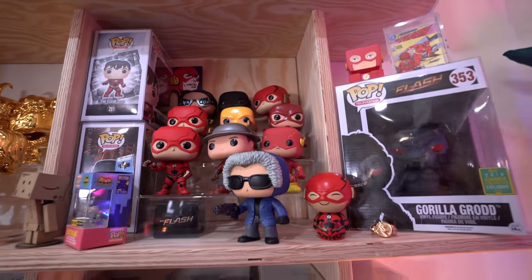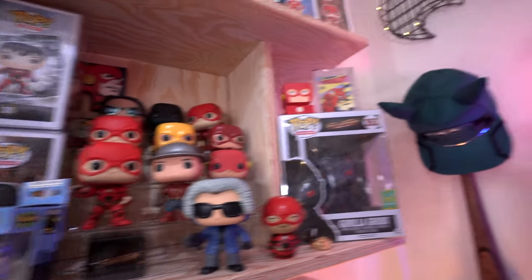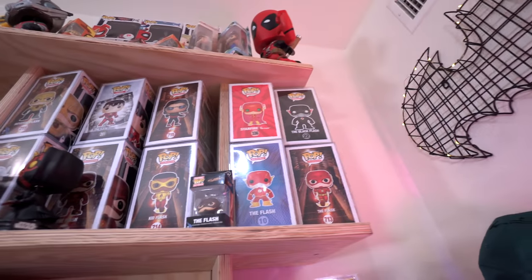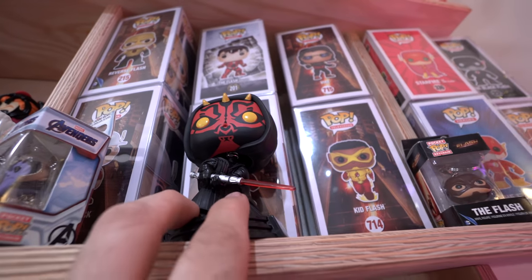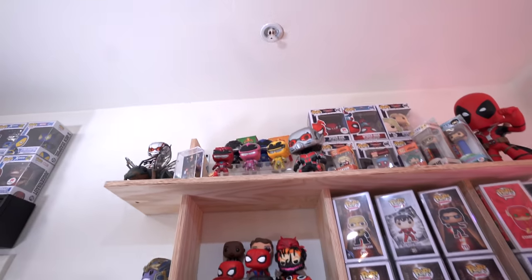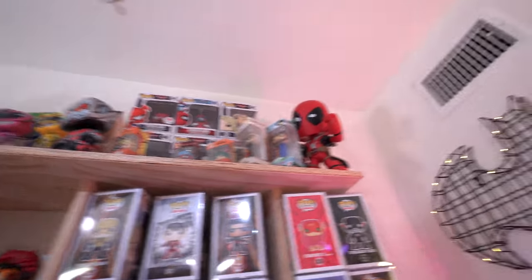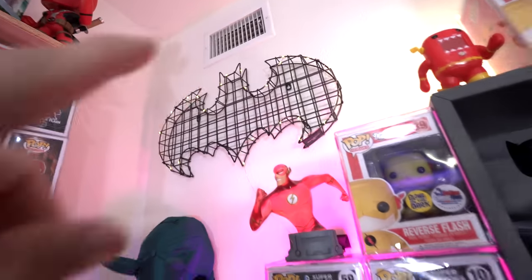On the other side here we have some of my out-of-box Flash pops — if you know me, I'm a big Flash fan. We have Gorilla Grodd right here as well, and above that some in-box Flash pops, this cool little Star Wars Celebration Darth Maul pop I picked up recently. Up there we have some new school Power Rangers, some other Spider-Man pops, and a Deadpool vinyl figure.